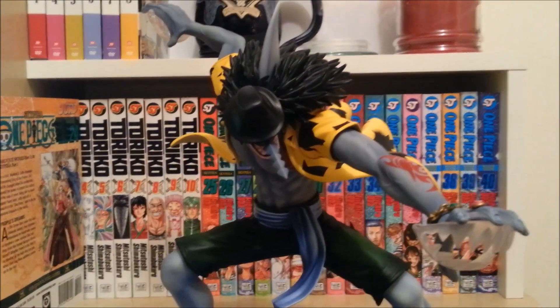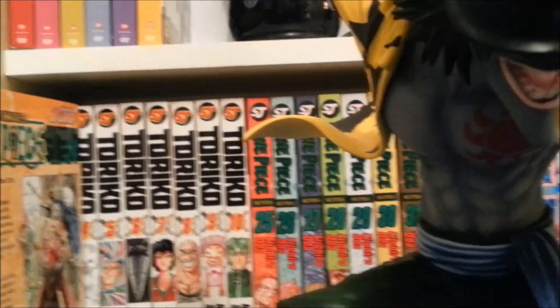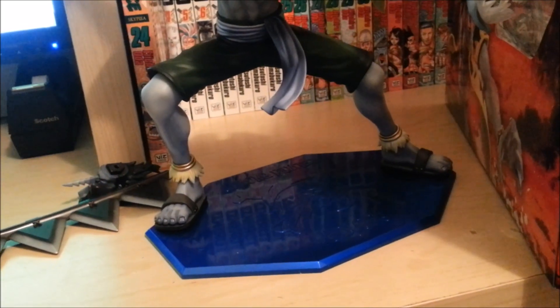I definitely enjoy the fact that you get all these different types of pieces with these figures. This is the alternate head as well as the alternate hat — of course the hat he had when him and the Arlong Pirates came to Kokoyashi Village. I always mess that up for some reason. Ultimately it's kind of neat because you have the ability to switch out the hats if you like.